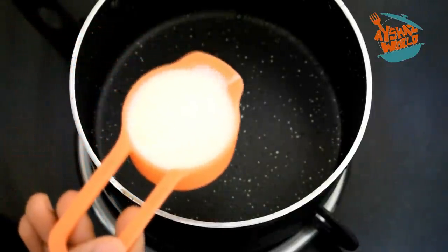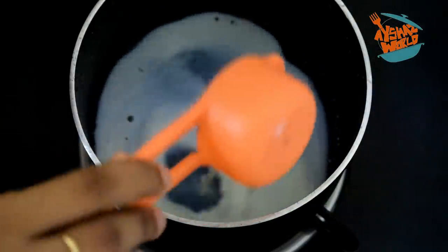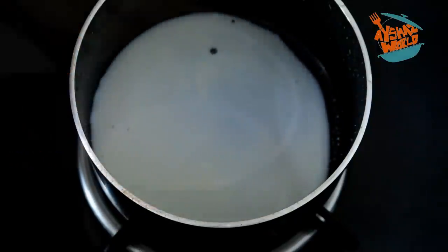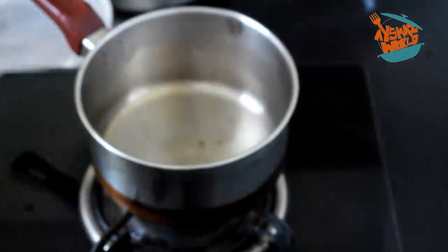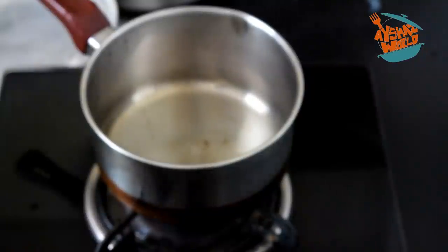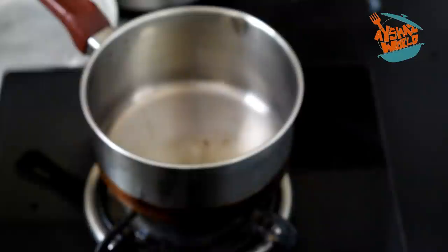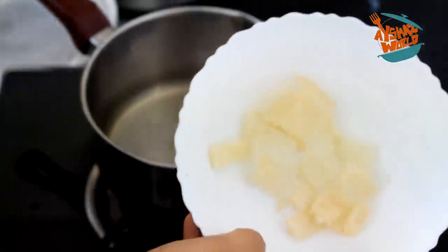It is very thick, a little bit thick. I took a half cup and had an extra portion. We will be cleaning the equipment. We have done all the china grass preparation. We have used 5 grams of china grass.